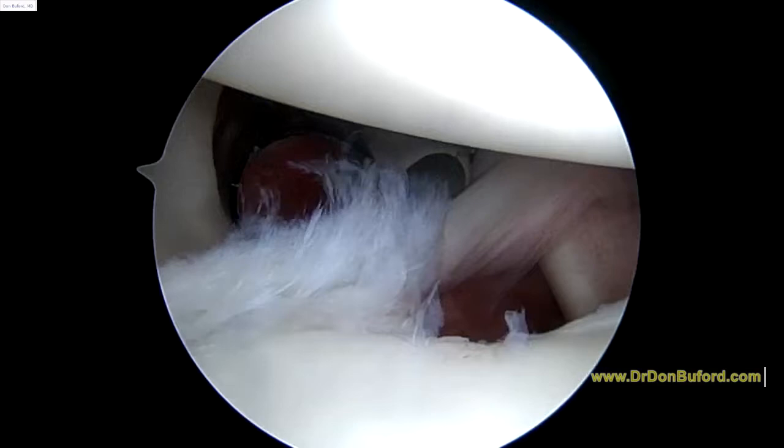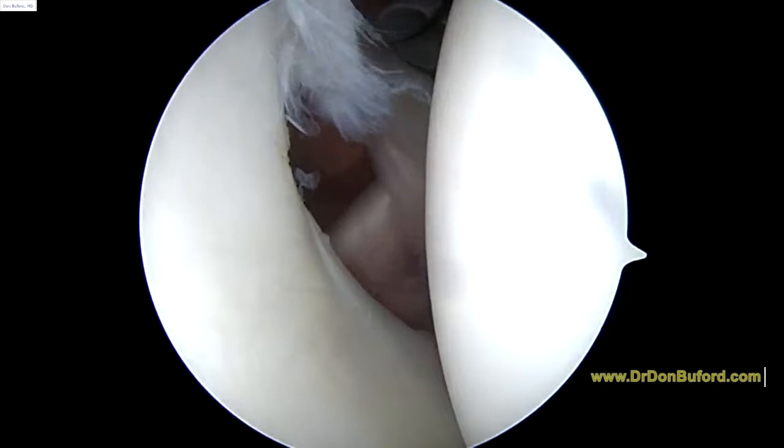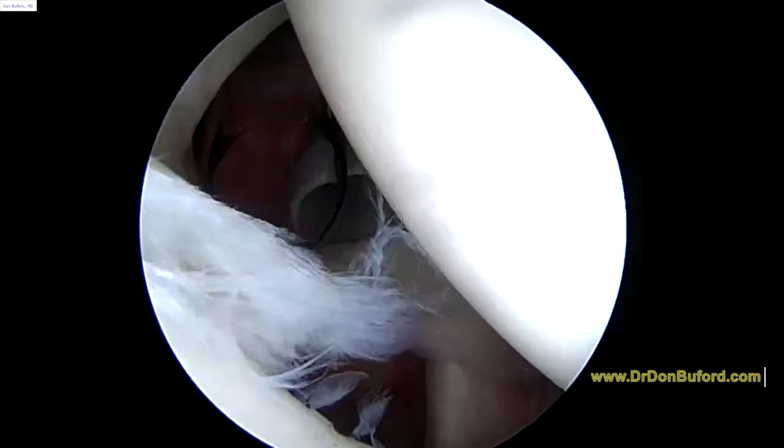What we're looking at right now is the biceps tendon on the screen. This is the biceps tendon here. You're laying on your side so your arm is up in the air. If we were actually doing this and you were standing in front of us, that would be your arm coming off to the right and that would be the biceps in the front. But we do this operation in the lateral position.